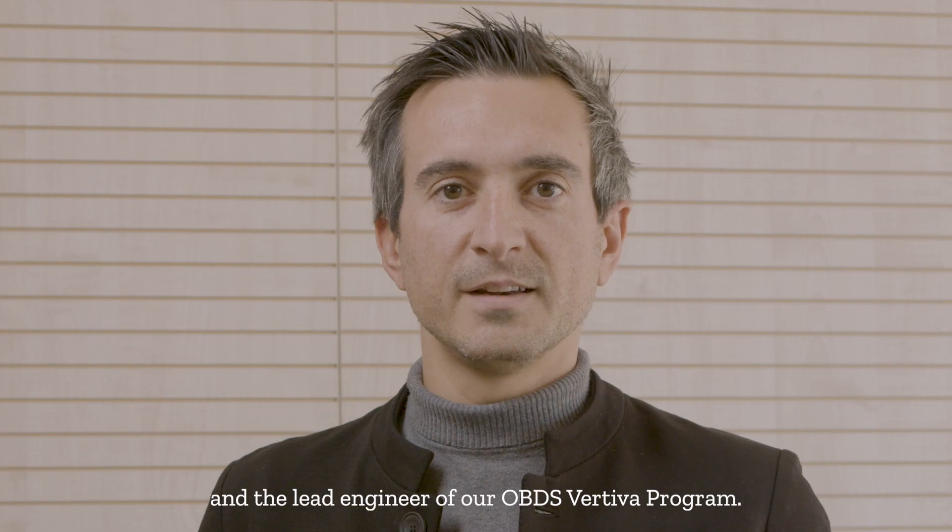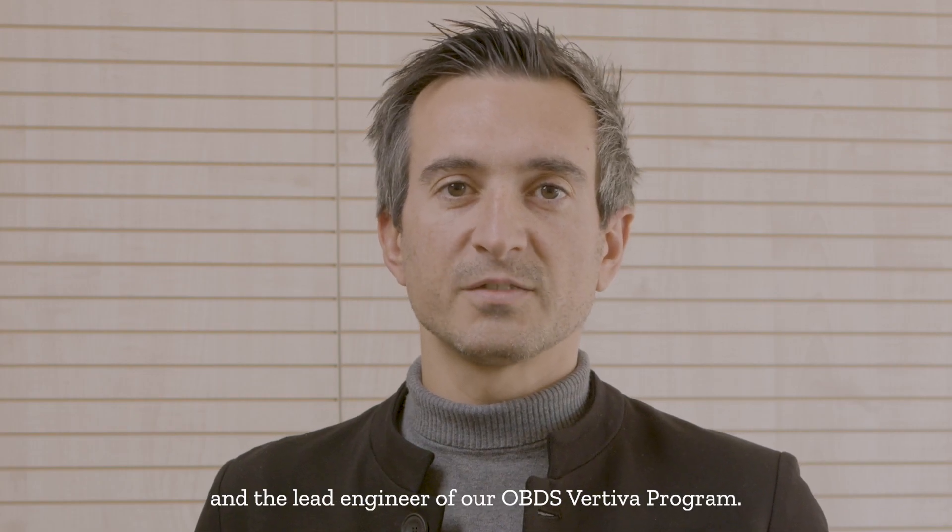Hello, my name is Cristian Riva. I'm a System Development Manager here at Stevanato Group and the Lead Engineer of our OBDS Vertiva program.